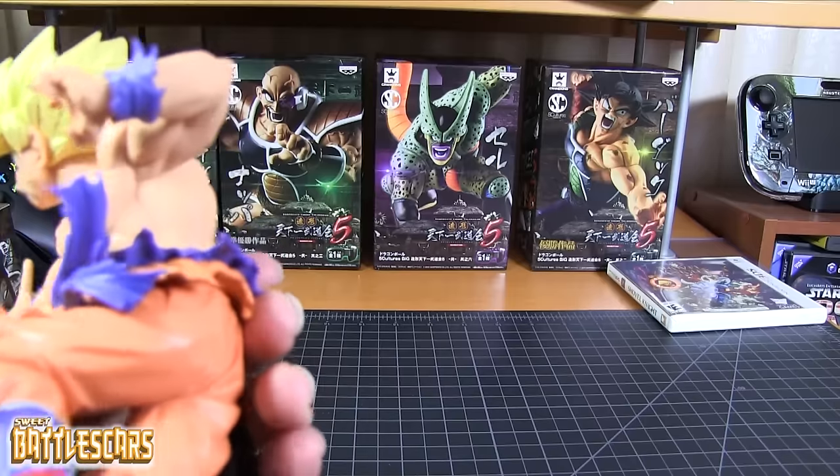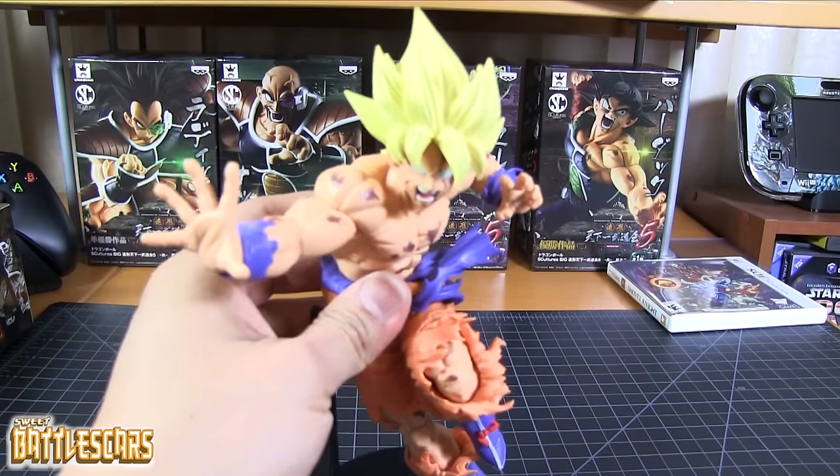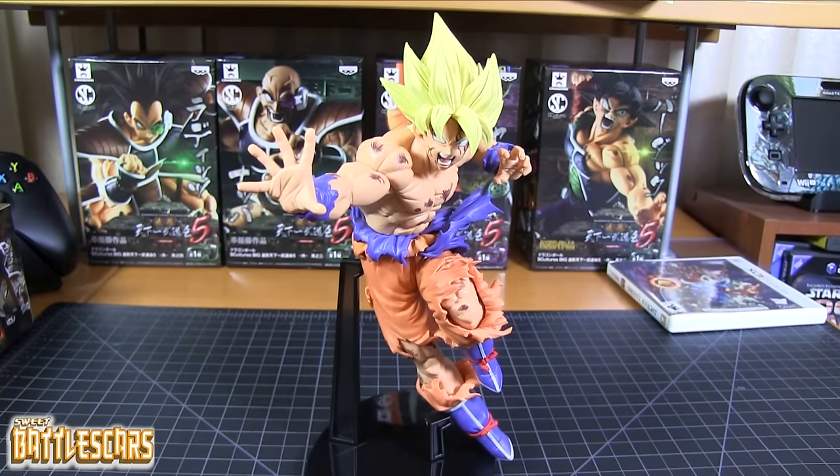The cast is flawless — I didn't see any cleanup that still needed to be done on the plastic. Everything is just phenomenal. Awesome figure, a really great figure — I highly recommend it.